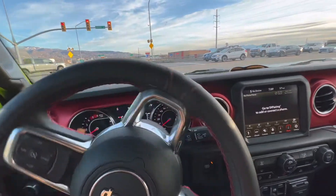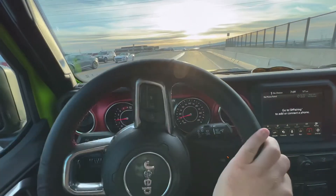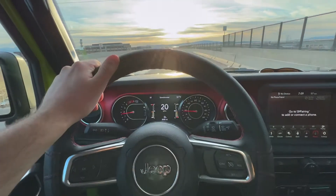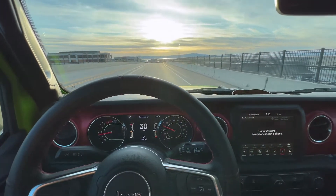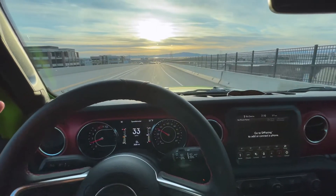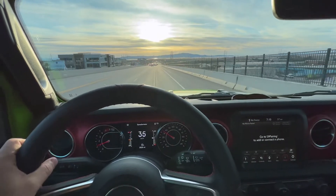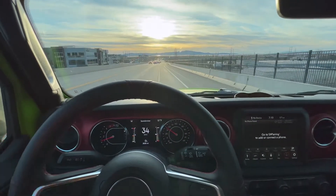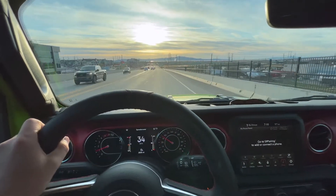This car does have auto start-stop, which I didn't know diesel motors had, but I guess they do. This car is also equipped with remote start, keyless entry, keyless access, and push button start. It also comes with an app when you buy a brand new Jeep so you can actually turn on the Jeep anywhere in the world, as long as you have wifi or service. Really cool stuff there.